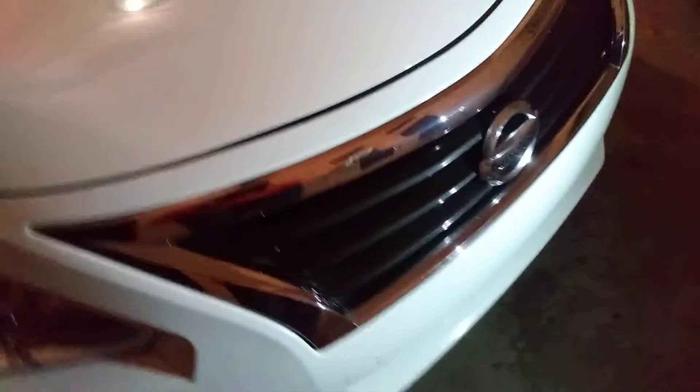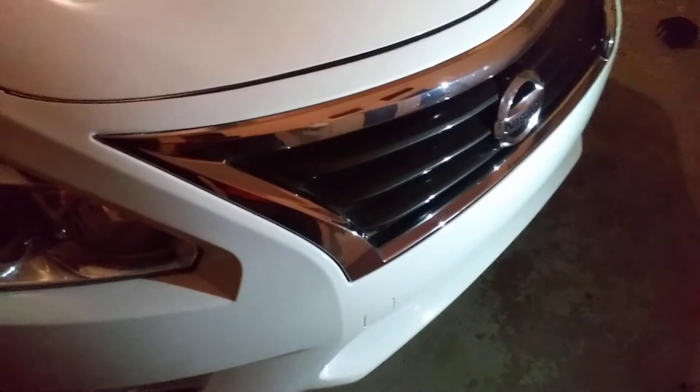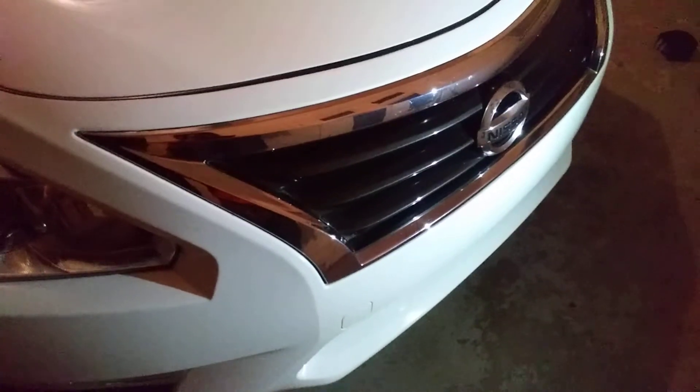This stuff puts a nice shine even on the chrome. This is the part I had to hit the most, because of them bugs. Looking good — see there — it brings the shine out on the chrome. Flip the rag over and hit it again.